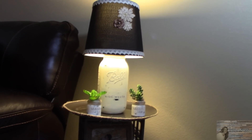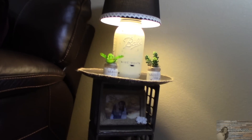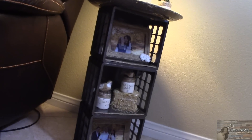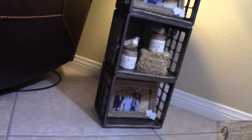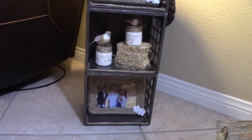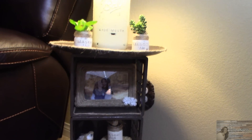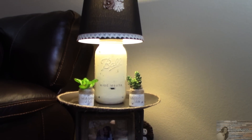And there you have it everybody — here is my version of a side table using almost 100% Dollar Tree items. Isn't that stinking adorable? It is farmhouse, rustic, and country. I love it.